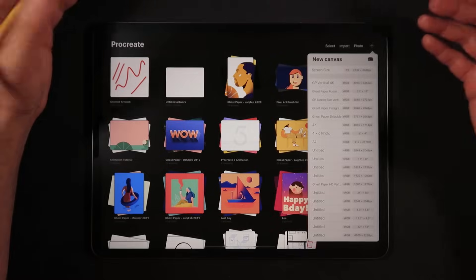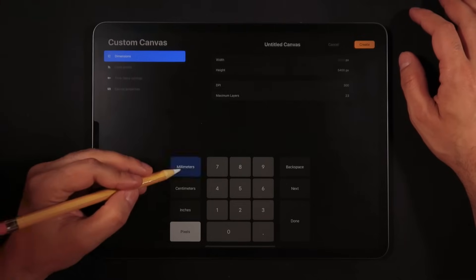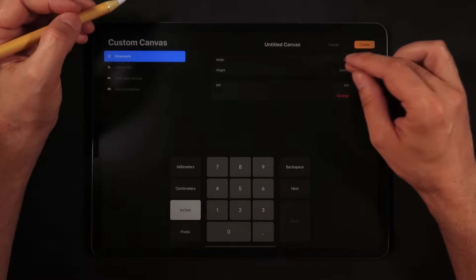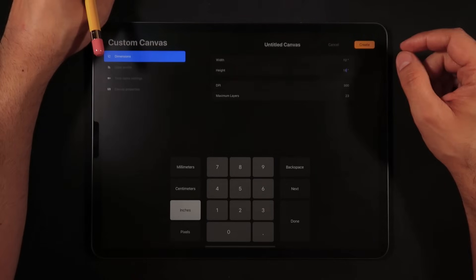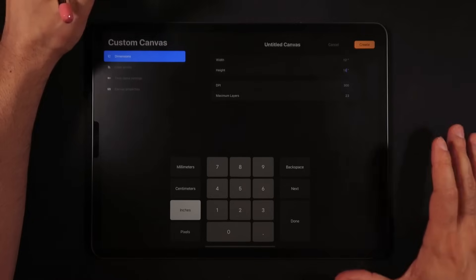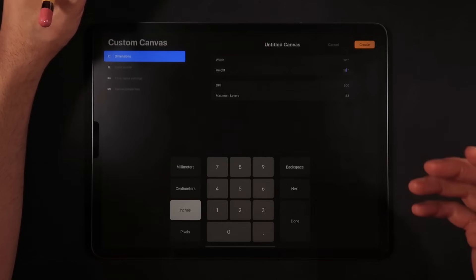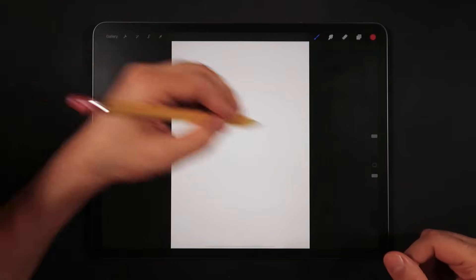If I want to create something to print, like a poster, I can go into the custom creation in Procreate 5 and change the units to inches — so I don't have to calculate in pixels. In this example, I'm making a 12 by 18 inch vertical poster at 300 DPI. On an iPad Pro second generation, Procreate gives me 23 layers, which is manageable if you keep merging and optimizing layers.